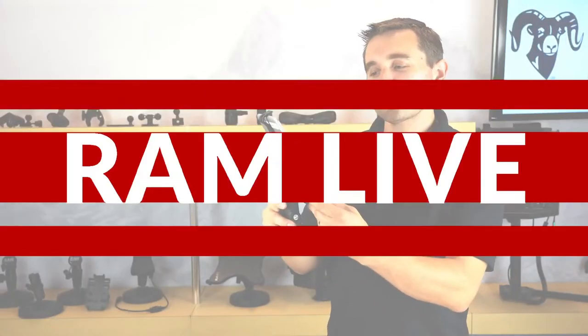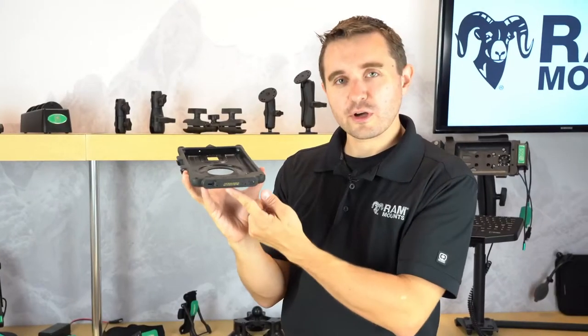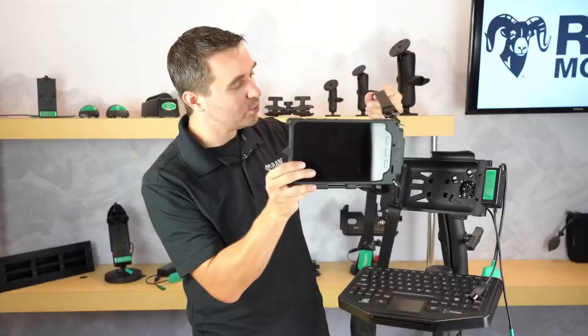Welcome to RAM Live. Join our product marketing manager Rick Phillips as he showcases the latest and greatest that RAM Mounts and GDS Tech have to offer. Now let's get started.